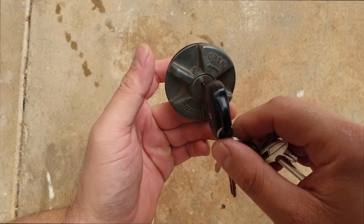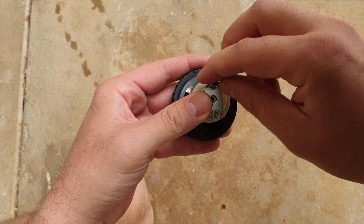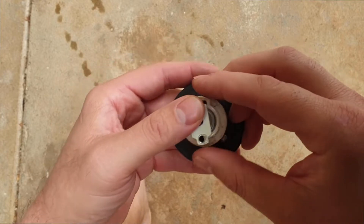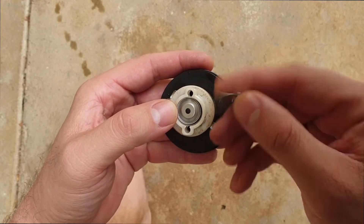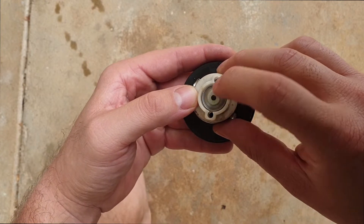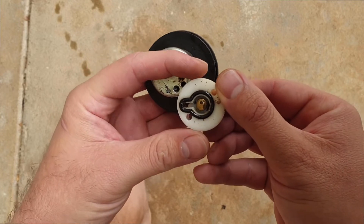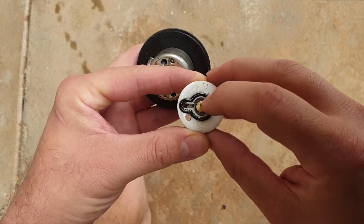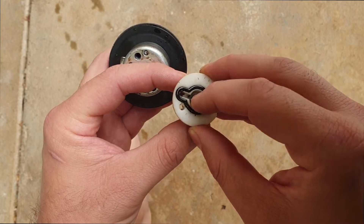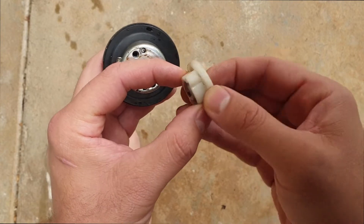This is the fuel cap off the Toyota Hilux tray back and I've identified the problem. This here is a retainer that stops the release valve from popping out. You can see there's an O-ring, a channel, and a spring that releases that valve — so when your tank starts to take vacuum from the fuel being pumped out, this should release and pull in.